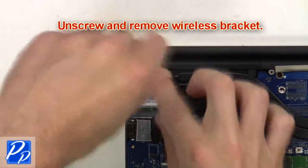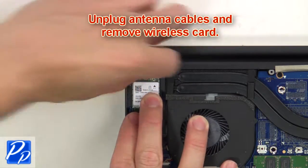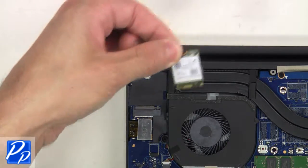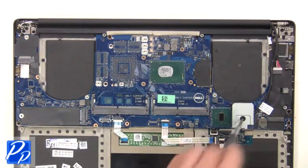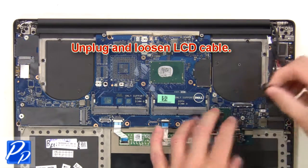Next, unscrew and remove the wireless bracket, then unplug the antenna cables and remove the wireless card. Then unscrew and remove the bracket. Next, unplug and loosen the LCD cable.